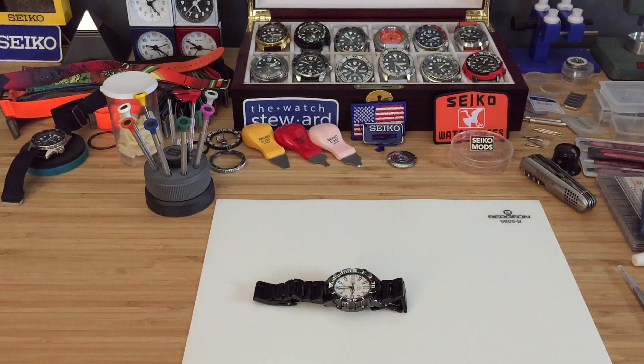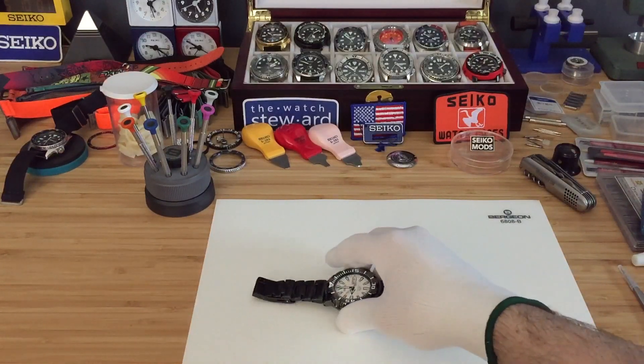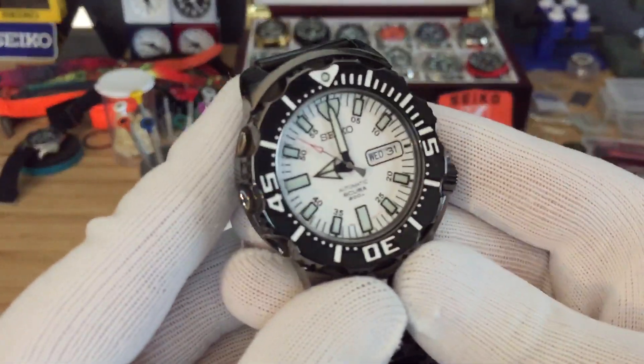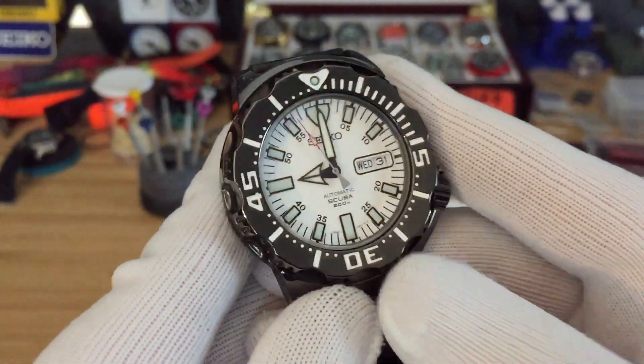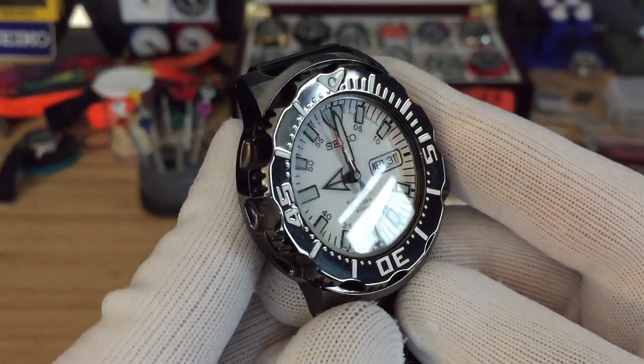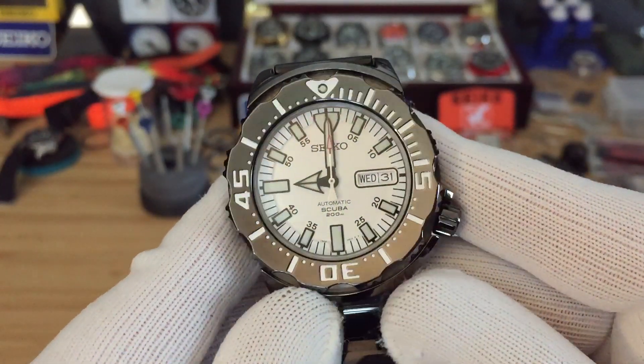Hey guys, on today's episode we're taking a look at the Seiko Night White Monster. This is the SZEN006.